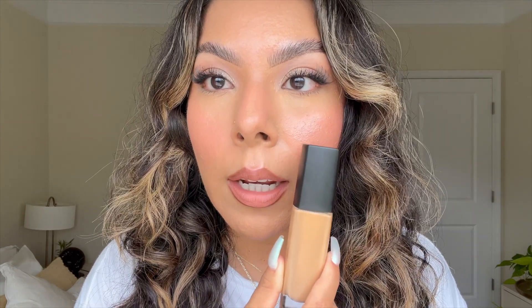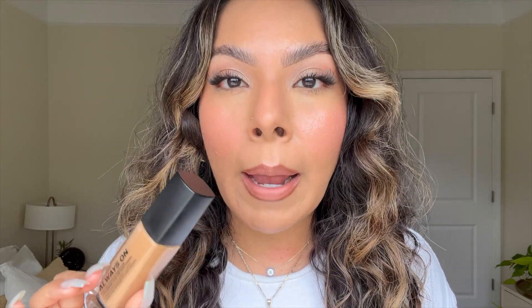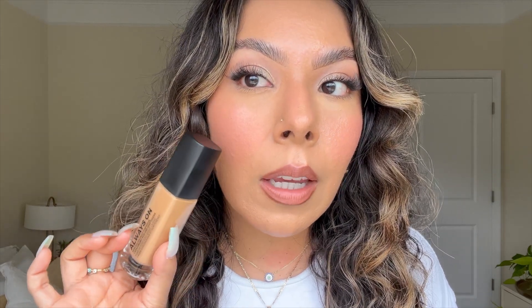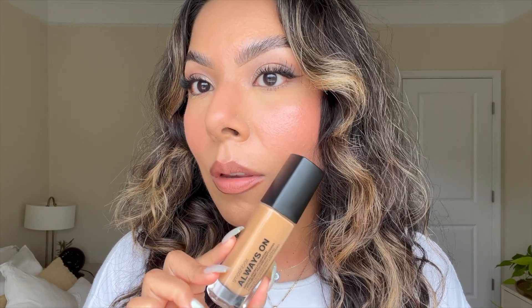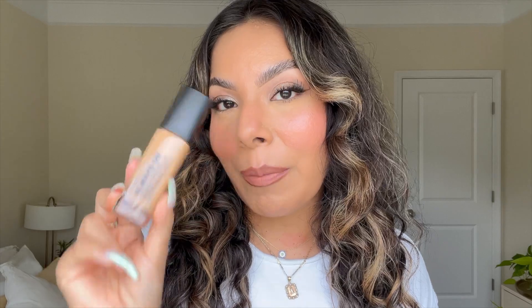So this is what we're kind of looking like. You can definitely see the radiance and my texture a little bit more compared to the side where we powder. But I have to say, even if you do go in with powder with this foundation, I do feel like it gives you a pretty finish, a skin-like finish. So this is with just the foundation and then with the powder. So los verdaditos for my final thoughts.